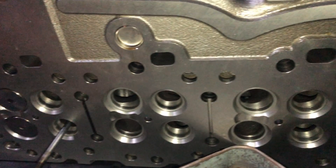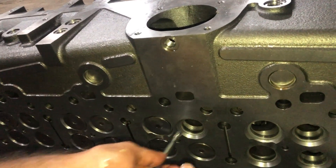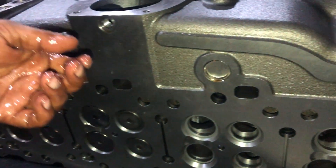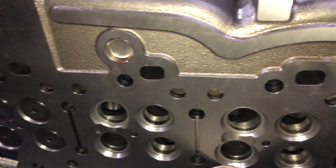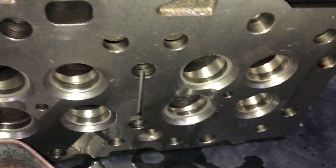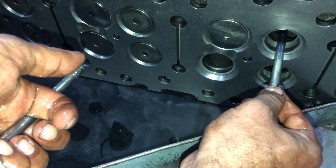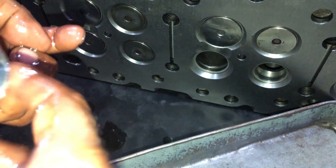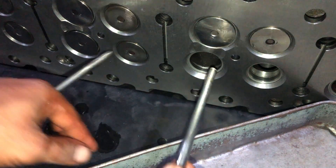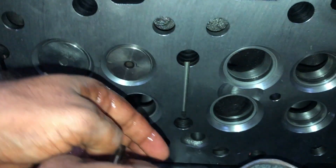Try not to damage the valve seal we have installed. Whenever you are assembling or installing the valves in the head, always use new oil seals, because the oil seal stops oil from entering the combustion chamber. With damaged oil seals your engine will start consuming engine oil.